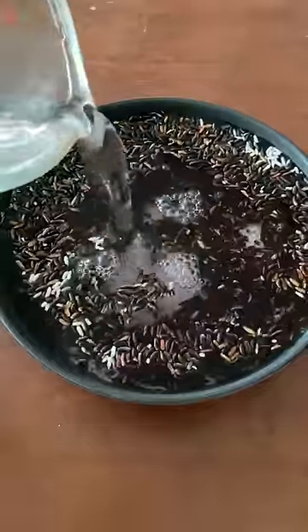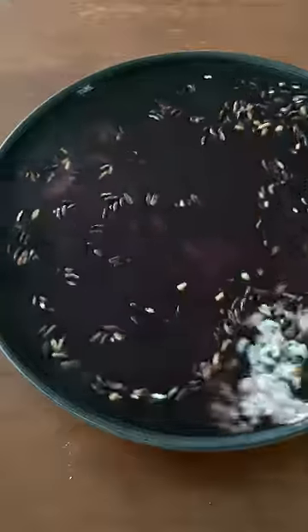And here's when I made it the first time. If you soak it overnight, you totally can't tell the difference between which one was the original black sticky rice and which one was the white.